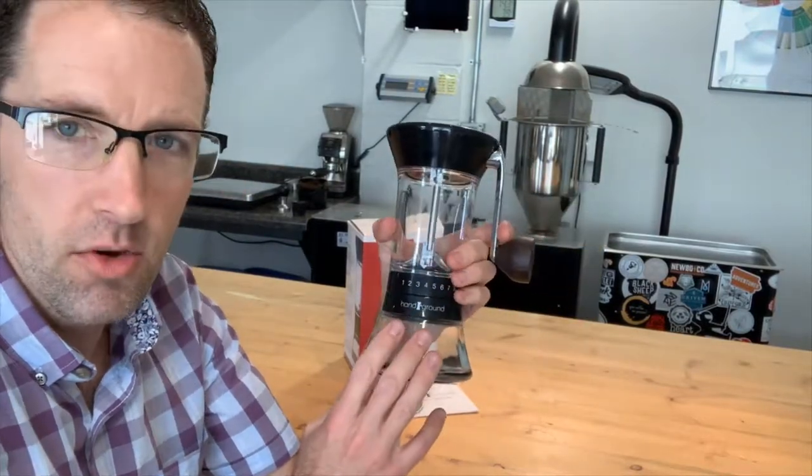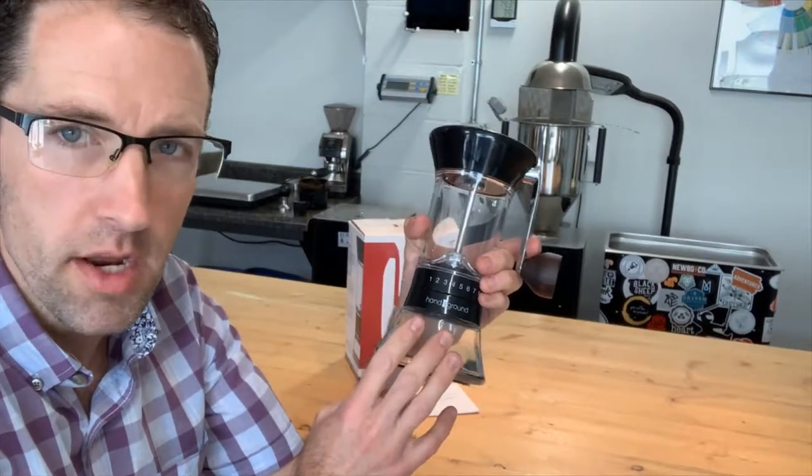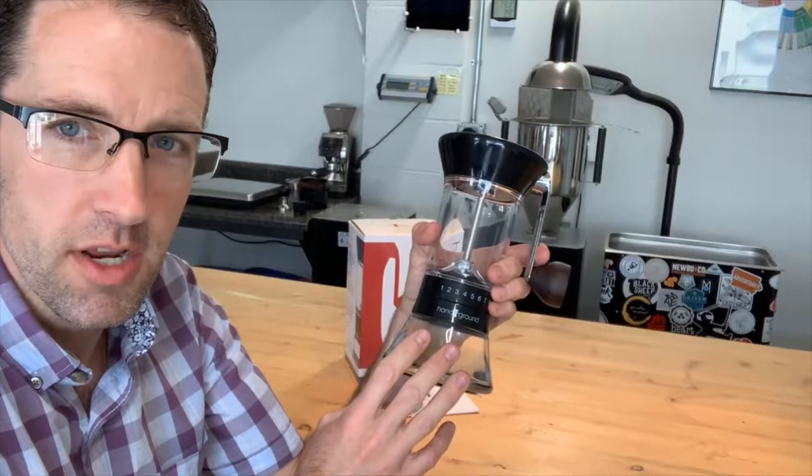We stock the HandGround — they're available in black and white — and I definitely recommend these if you're looking for a good hand grinder.